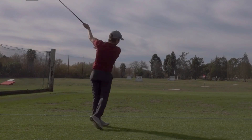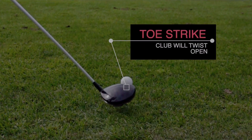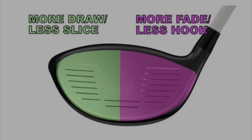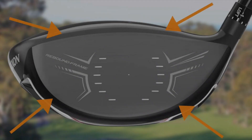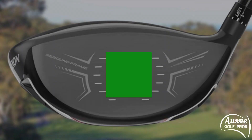Our colleague Adam Young posted a great video explaining how gear effect works and how any strike away from the sweet spot can impart spin on the golf ball. In his diagram, towards the heel you can expect more fade but less hook, and towards the toe more draw and less slice. But let's expand on that, because it's easy to catch an edge. Those driver edges are rounded, which affects spin rate, and the golf ball compresses, so it's very easy to catch one of these edges. If you strike the driver in the center, the ball goes where the club face is pointing.